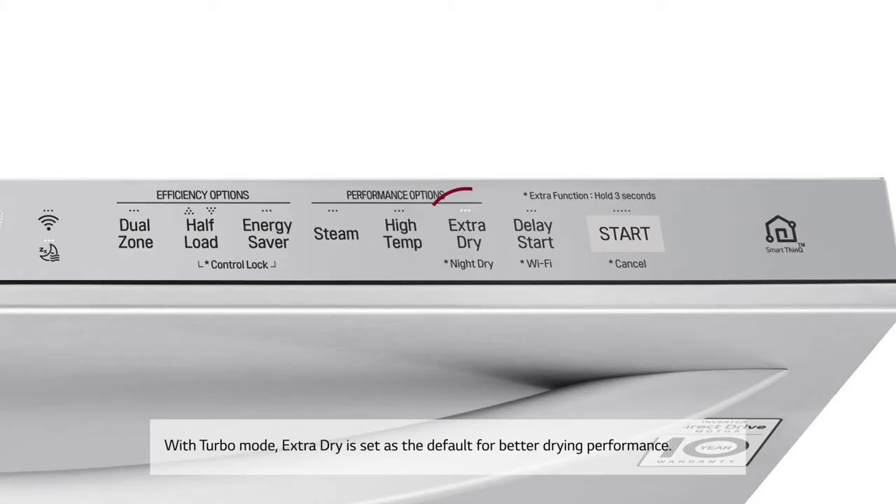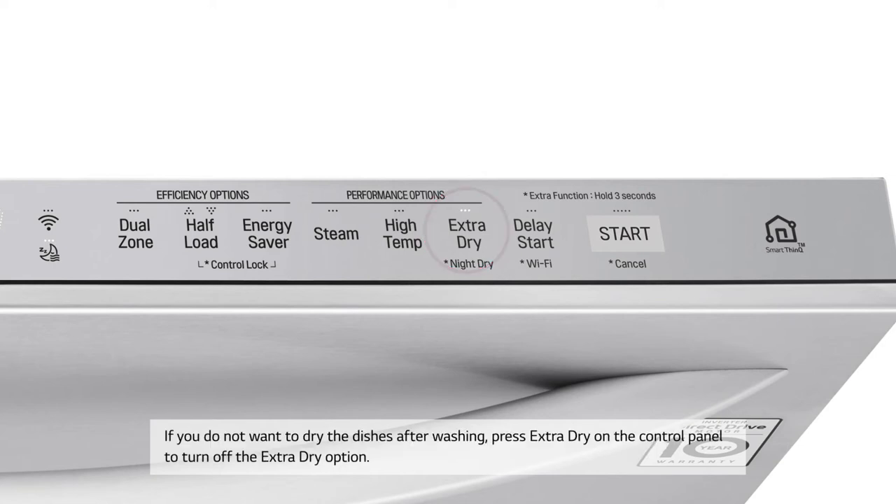With Turbo Mode, Extra Dry is set as the default for better drying performance. If you do not want to dry the dishes after washing, press Extra Dry on the control panel to turn off the Extra Dry option.